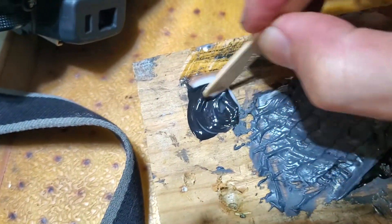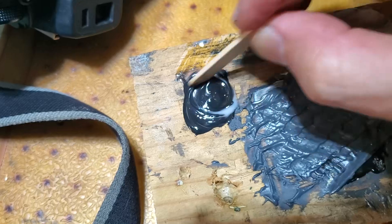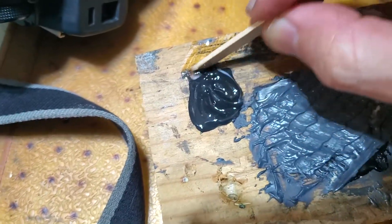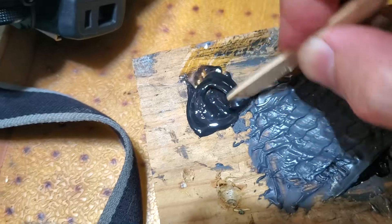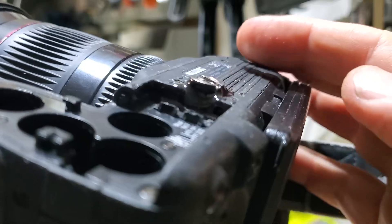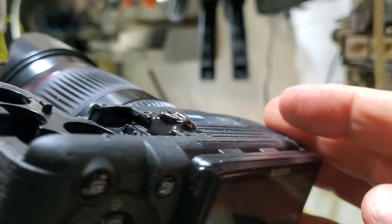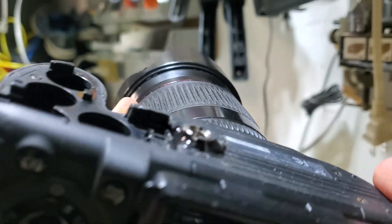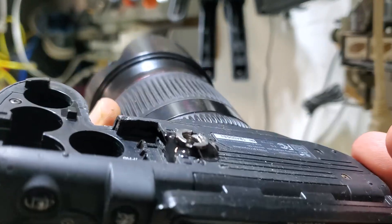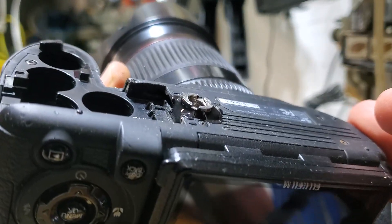I'm gonna mix the two parts for about a minute and then apply it inside the hole, hoping that this is going to hold my tripod connector. I've just applied the epoxy and it looks pretty good. I'm gonna wait for this to harden and then we'll try it and see if it holds.